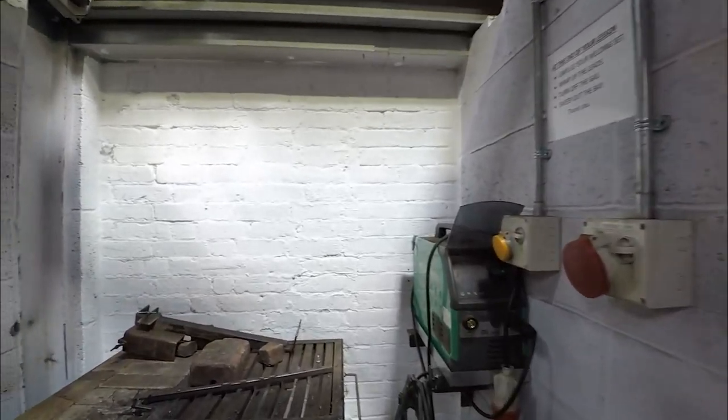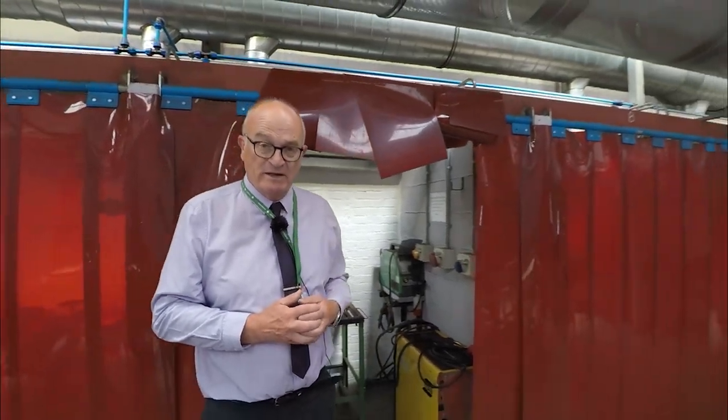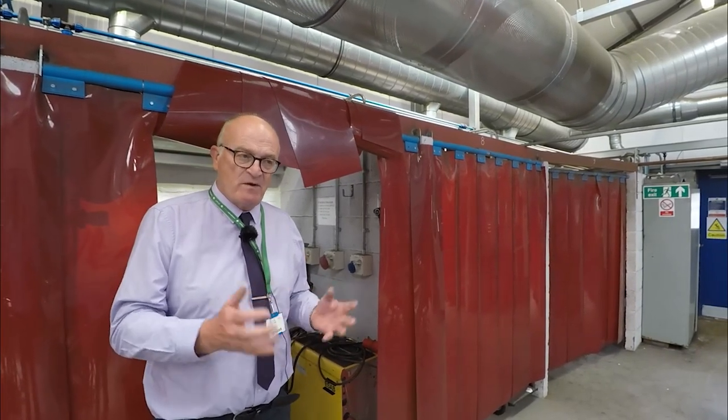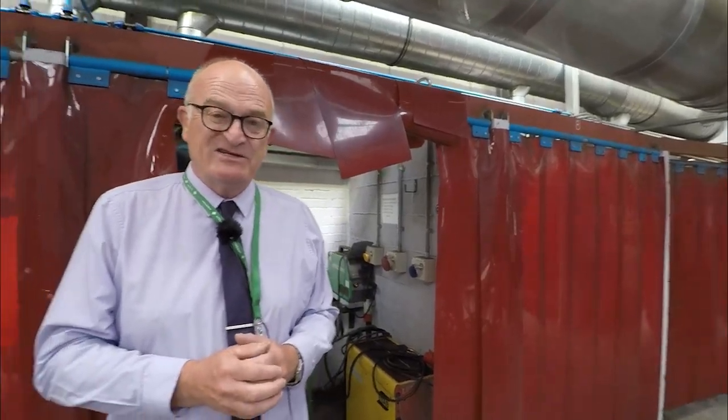There's also a manual metal arc welder and a set of gas welding pipes here as well, and they can also do TIG welding — so when they leave here they've got all these skills. 95% of our students get employed in the industry from the moment they leave, so it's a very high take-up by the industry. They're often contacting us before the end of the course to find out if there's anybody they could employ.